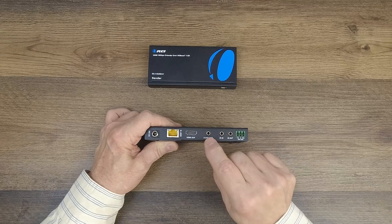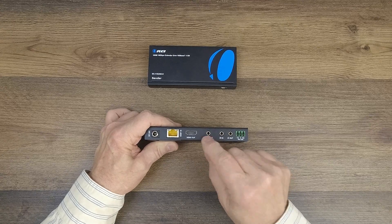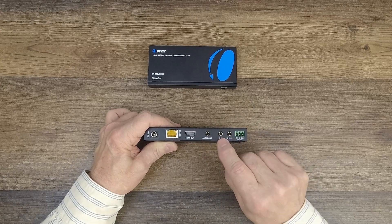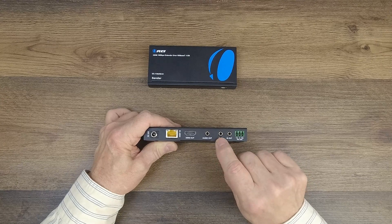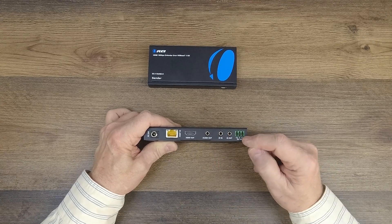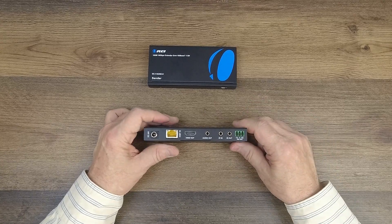The audio output is a three-and-a-half millimeter analog stereo connection — just plug it in and connect it to your stereo system and you're good to go. There are also two more IR blaster connections on the receiver — you'll plug the IR blaster in to the receiver module's IR in port. And finally, the RS-232 connection block is also present in case you're sending those signals as well.